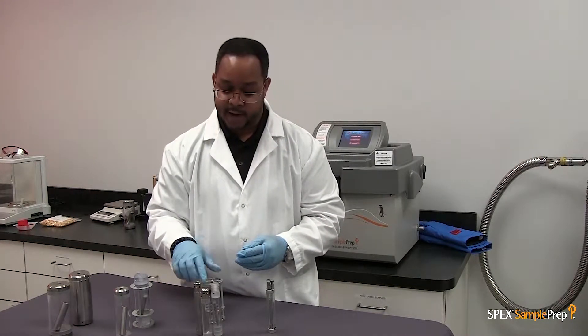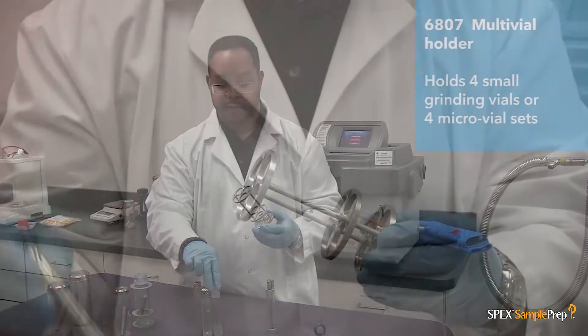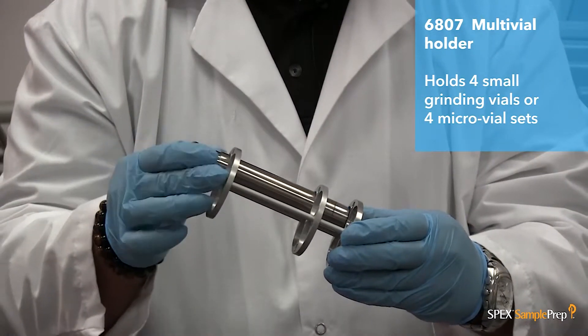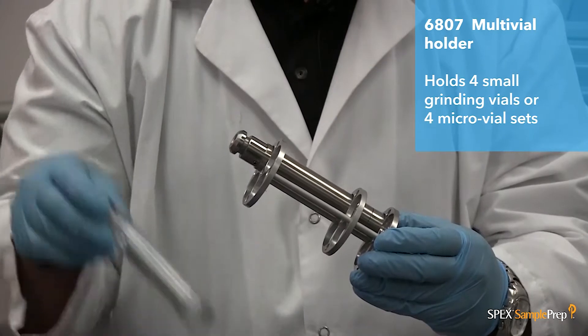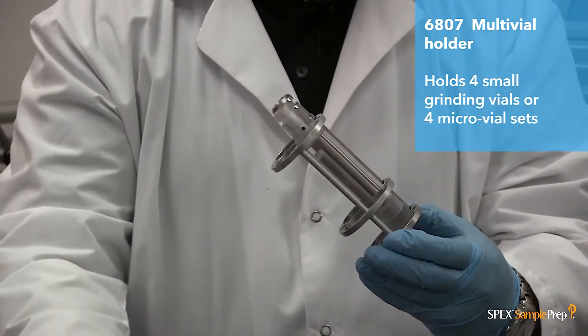To run either of these samples in the large freezer mill, you must use the multi-adapter. The multi-adapter allows you to grind one up to four small vial sets at one time.